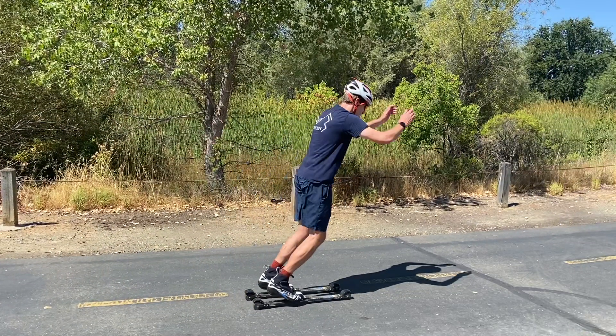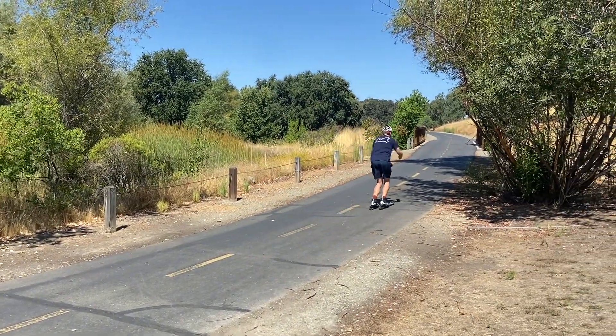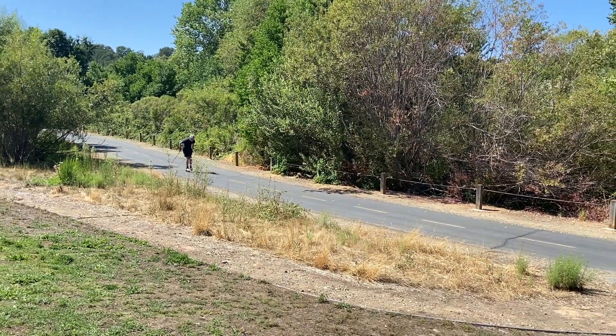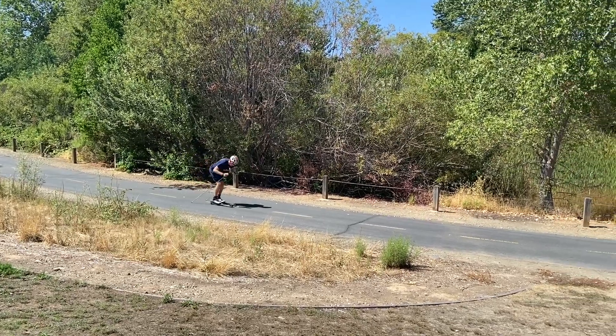We can really see that forward body position here. Next, we can put our poles back on and think about falling forward from the ankle only.